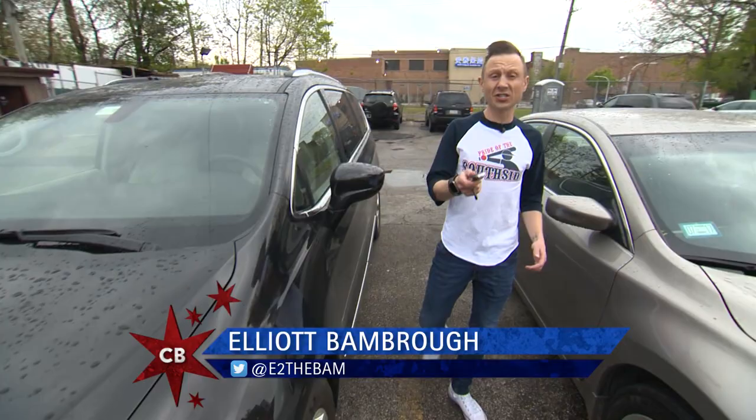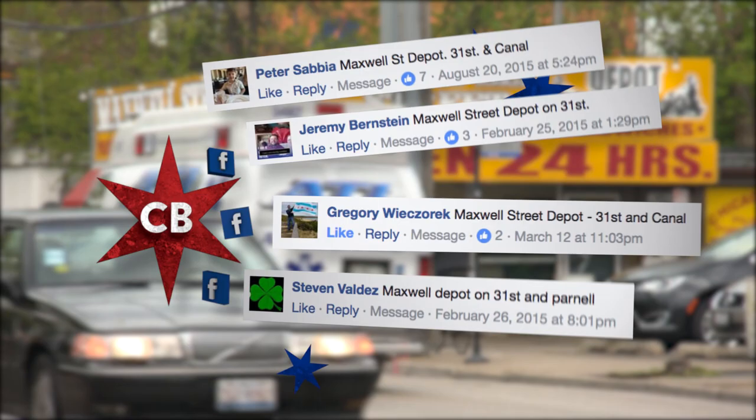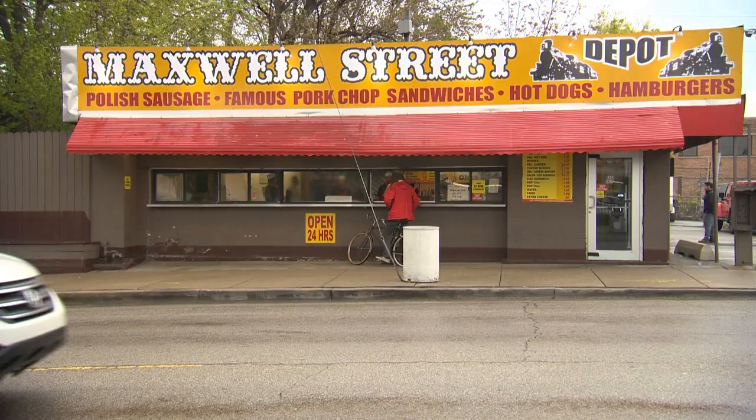The South Side is famous for a number of things — the Sox of course being one of them, and Maxwell Street Polish the other. Well, thanks to Peter, Jeremy, Gregory, and Stephen, we're here at Maxwell Street Depot.